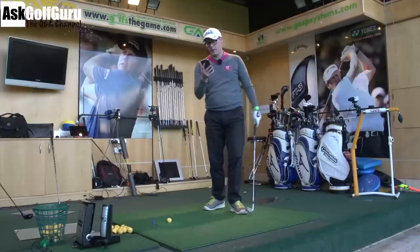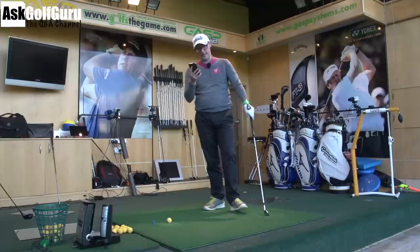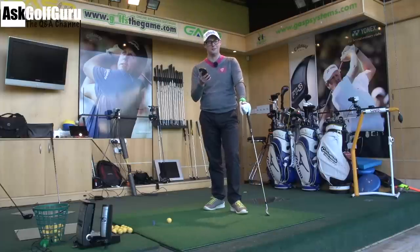Hello, Mark Crossfield here. We've got a question coming from a Viking here. Good stuff. Let's get stuck in.